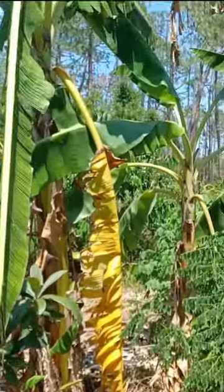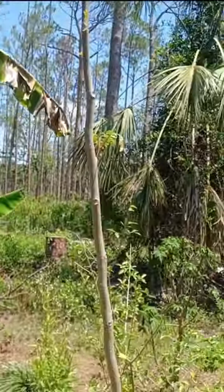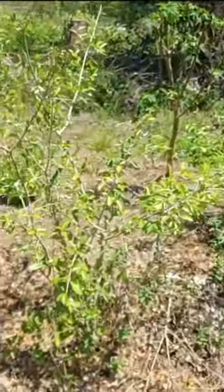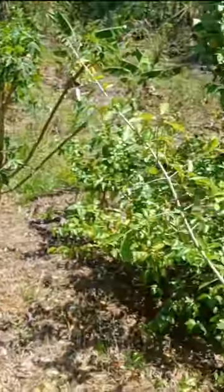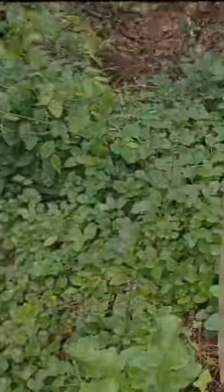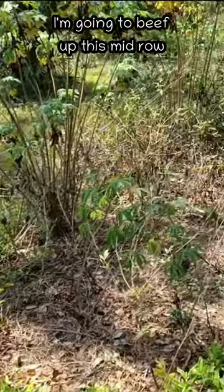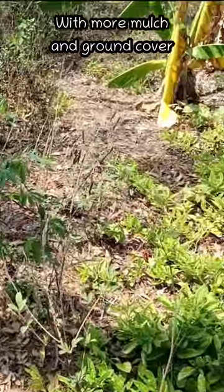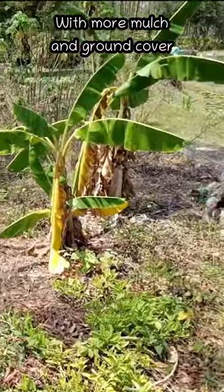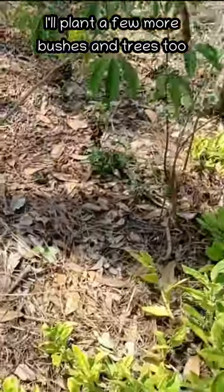And this is the other side of the banana pit where I just showed you the soursop. We have a moringa over here that's starting to put on some leaves — it started several times, but then it's been too dry. Right here is the African potato mint patch where I also interplanted some Florida betony. I'm going to make the row a little more pronounced in the middle, plant out the ground cover, and put down a few bushes and trees too.